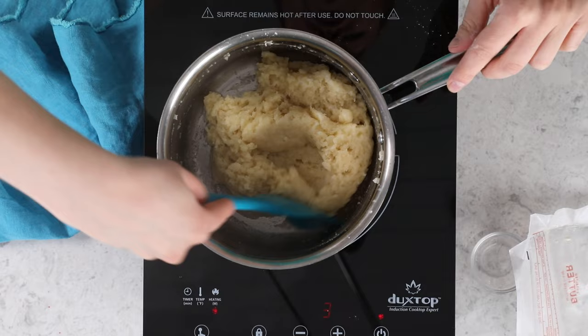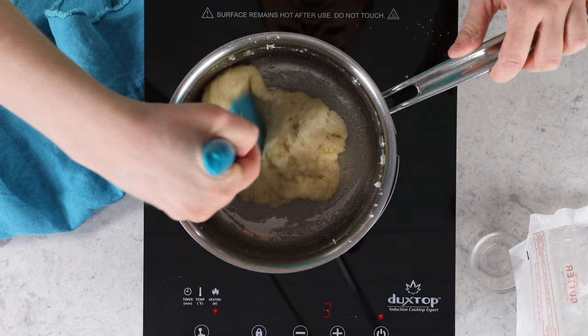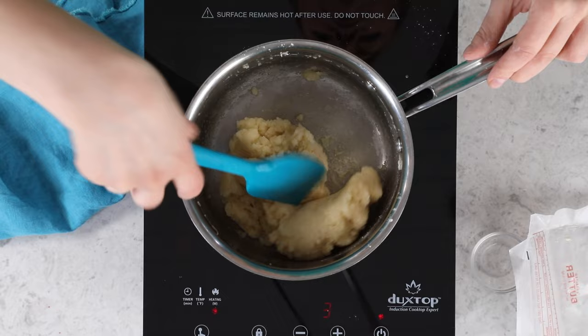You can see here it's clumping together very nicely. I'm going to go just a second further because I want it to be a little bit drier. A whisk isn't ideal for this process because it thickens pretty quickly and you could end up breaking your whisk. This looks pretty good, so now I'm going to remove it from the stovetop.